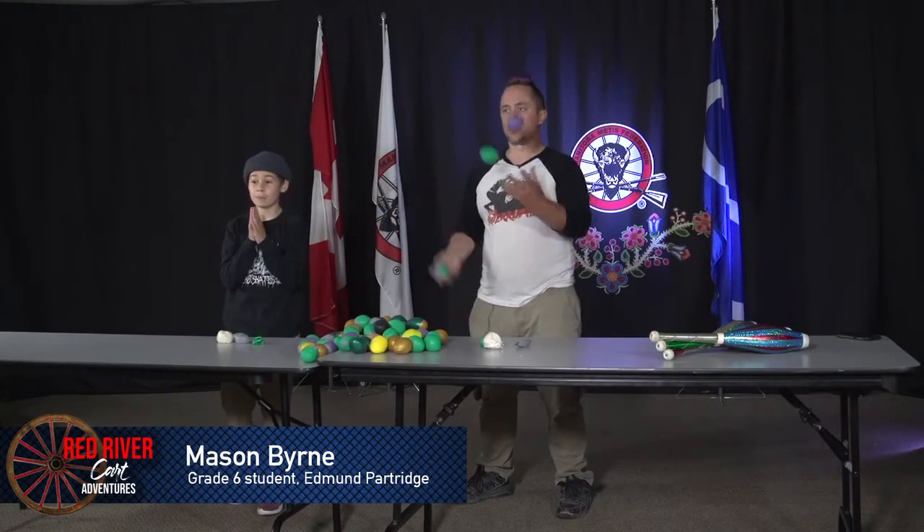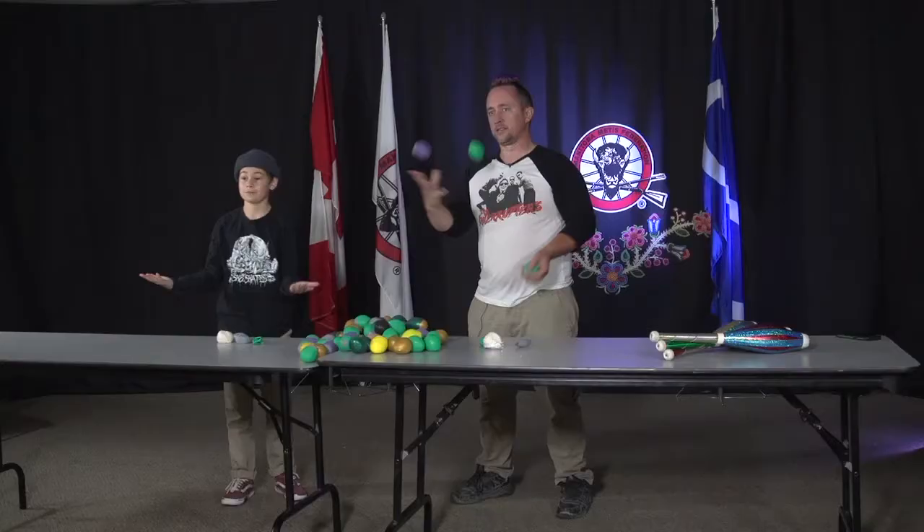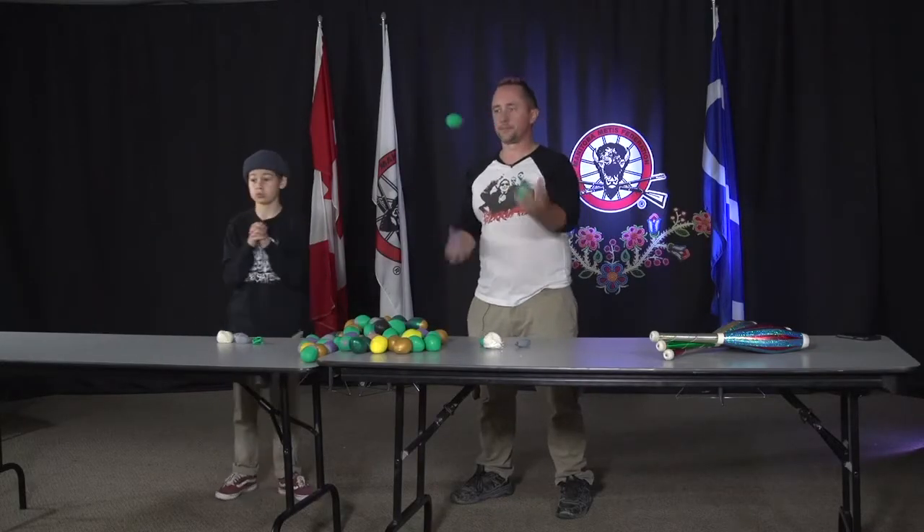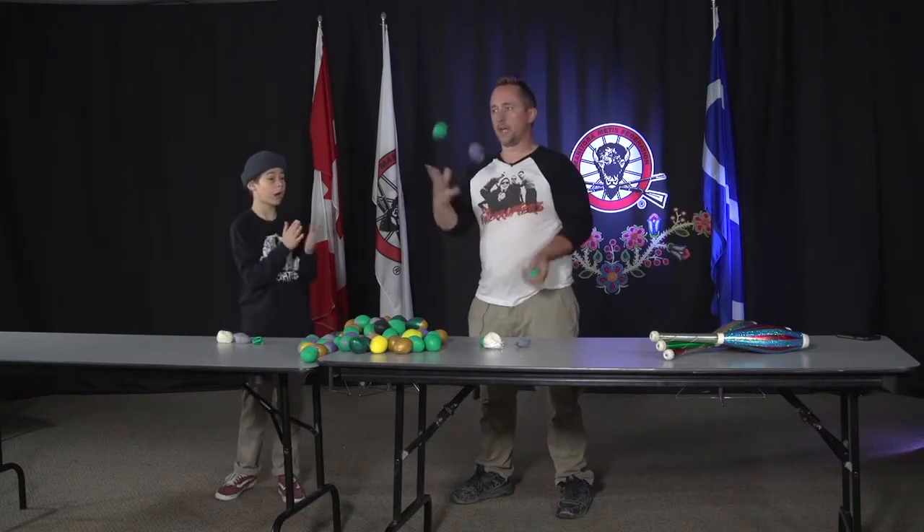Good morning. Welcome to Red River Card Adventures. This is Meetup with Mason. I'm your host Mason. Today on the show we have Charles again, which is amazing. He's back teaching us how to juggle. So hi Charles.